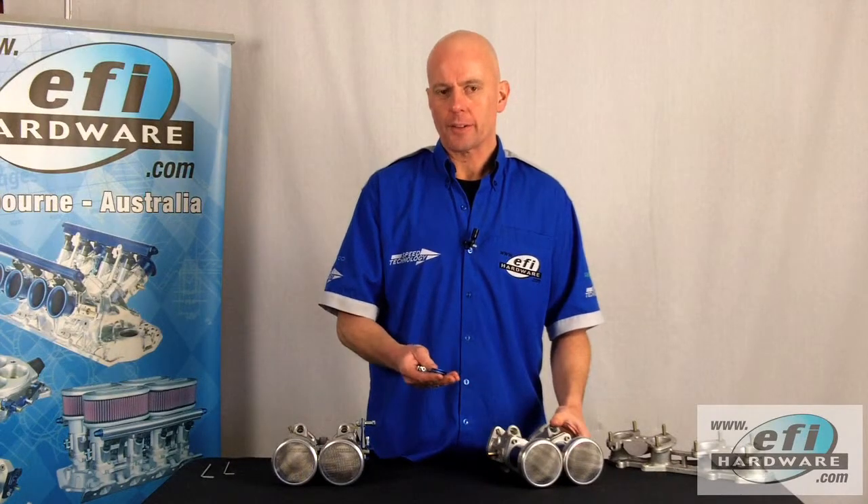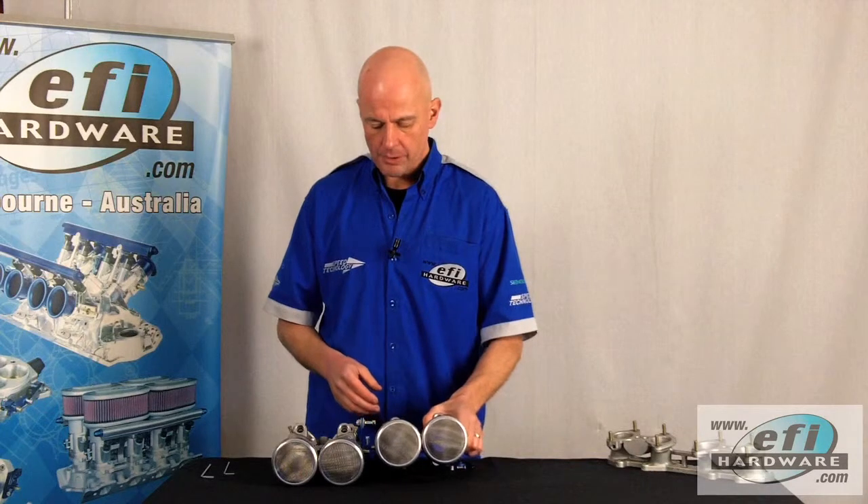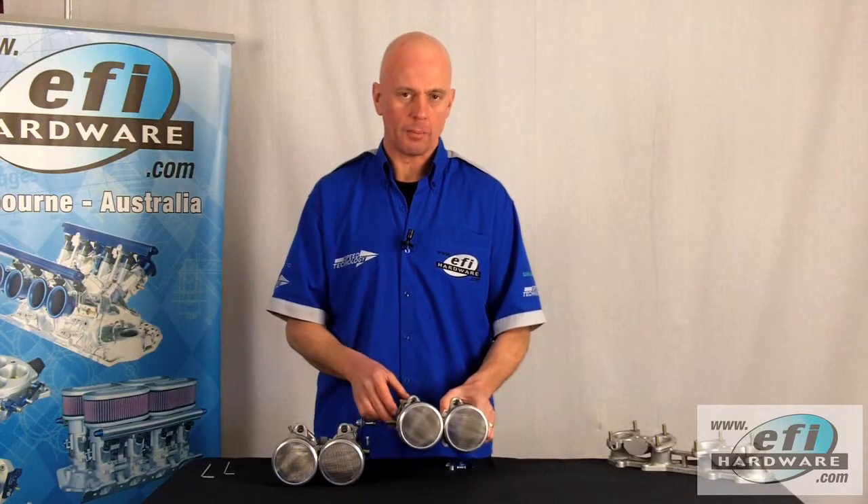So let's go to the female part of the linkage. We've already dummied up, measured and cut the shaft on this throttle body so that there's a one millimetre gap between the two shafts when they're fitted to the manifold.